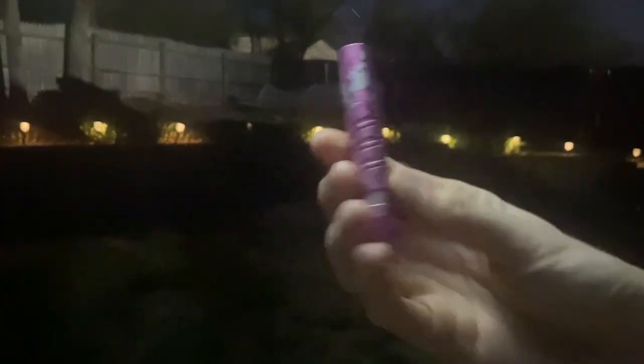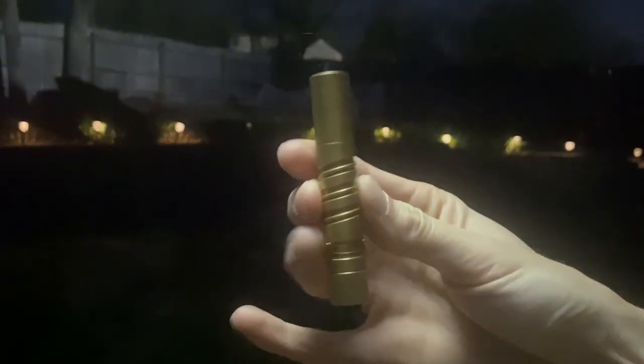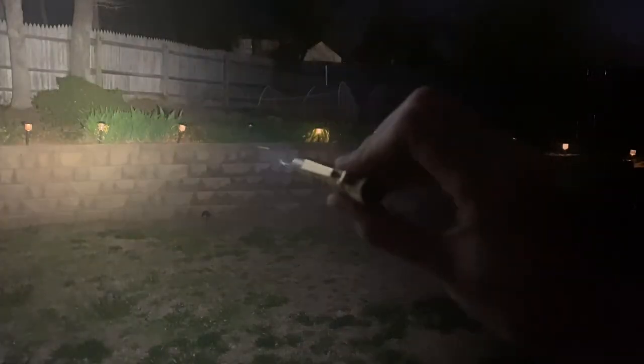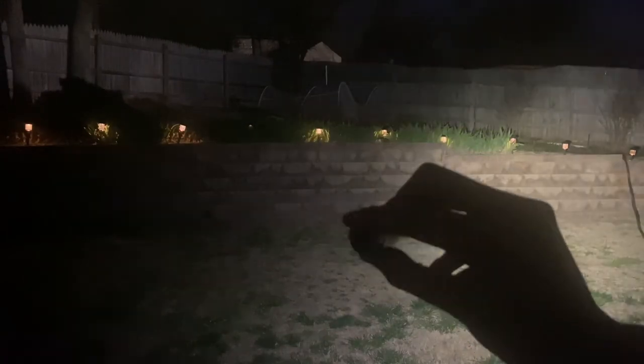We're going to start off with the PK Cell 10440 in this pink Olight i3T. Make sure we're on the high setting — that's the output we're getting. Very nice, as expected. Moving on to the brass Olight i3T, this one has the 10440 from Demon Fire inside. Not too different to my eye. Incredible performance from this size of flashlight — just crazy in my opinion.